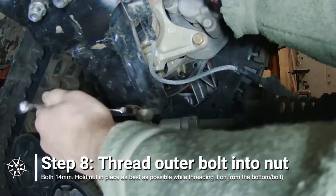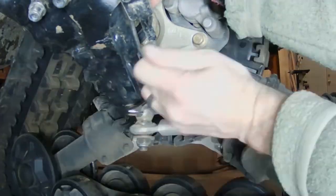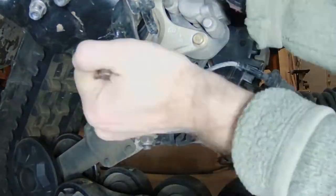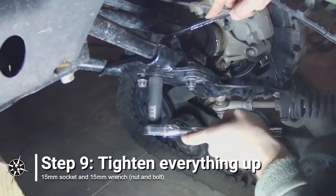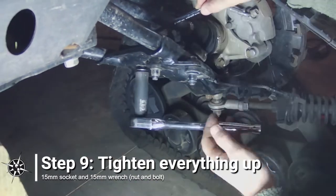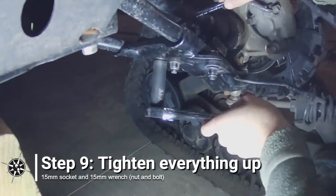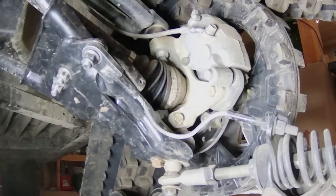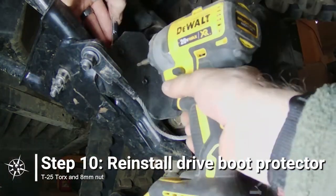There is so little room to hold the nut on top, a thin open-ended wrench is critical here, and even then I am only able to hold it by the very corners of the wrench. Once all three bolts are in place on the anti-rotation assembly, you can tighten everything up. The inner two bolts are 15mm. I use a ratchet with a 15mm socket on the bottom and a 15mm offset wrench on the top. Next, reinstall the dry boot protector using the two T25 bolts and 8mm nuts.